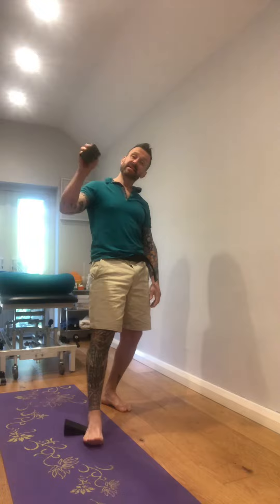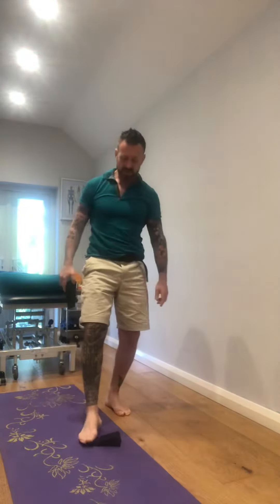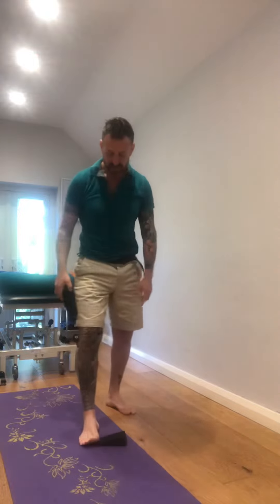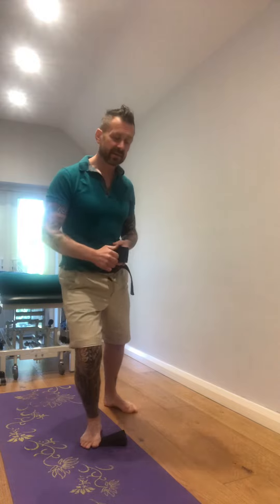The opposite to that — we stick the wedge under the forefoot, on the side of the big toe, maybe a third of the distance into the foot, and then the same thing. Just allow the weight to go a little more into the big toe, and you'll feel it gives a little more sense of pronation as that heel starts to rotate in.